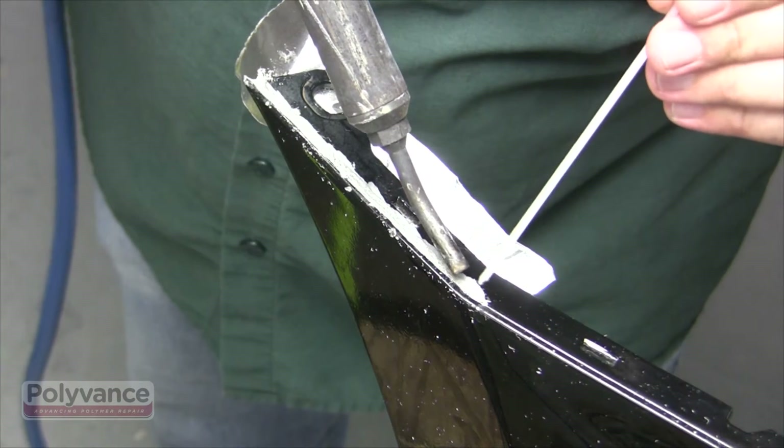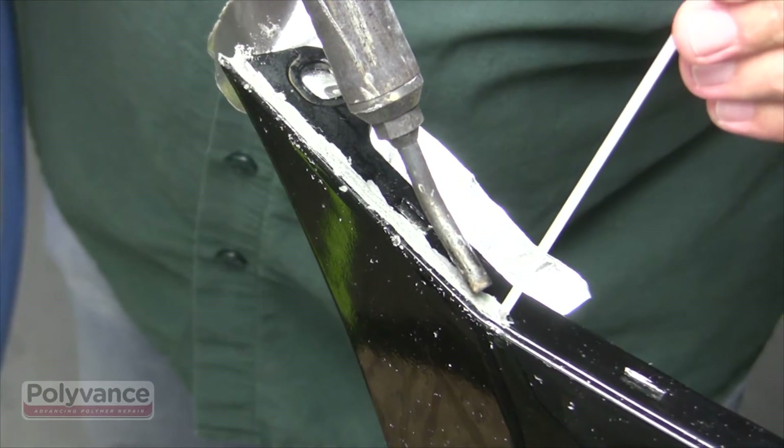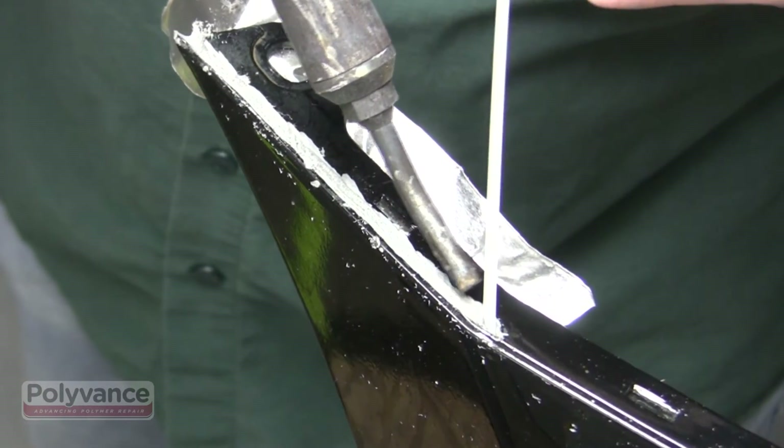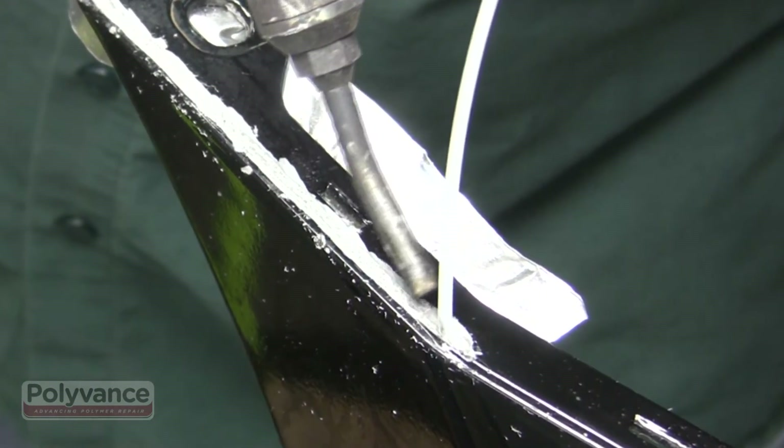For repairs in tight areas like this, use our 1 1/8-inch diameter round rod. Since this is a polypropylene bumper, we're using the R02-01 welding rod.